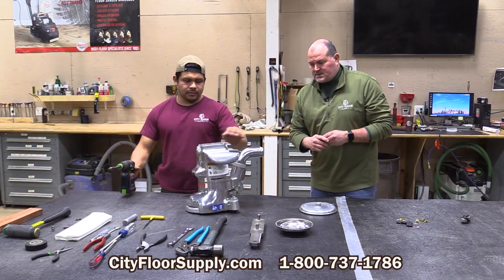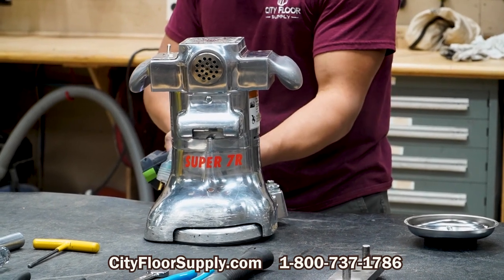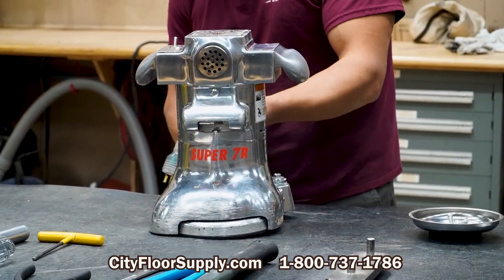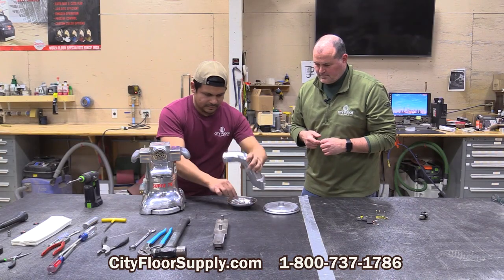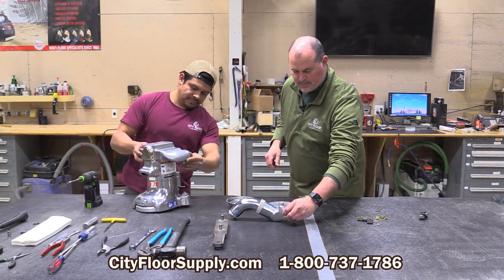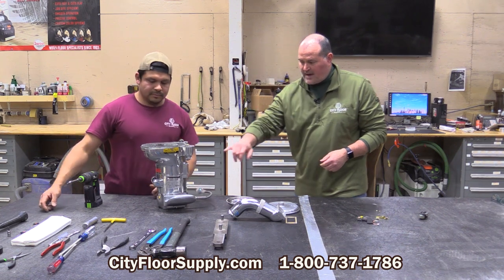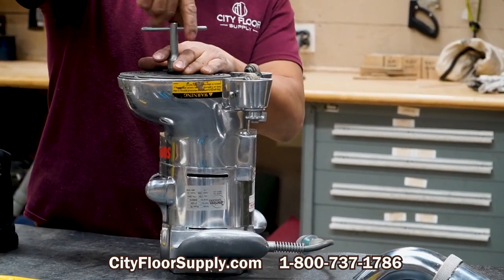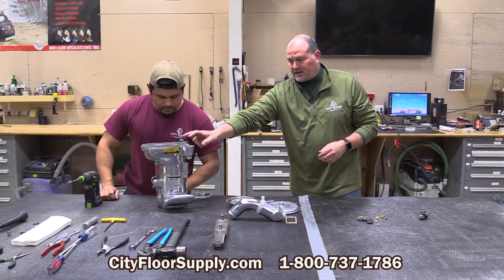Miguel is going to show you — where we go first is to take off the exhaust. There are four socket head cap screws and a gasket. The reason for taking off the exhaust is so that we have access to the vacuum fan. We want to use the vacuum fan as opposed to the motor cooling fan because it's got much more meat to it and will allow us to break this free once we stop it up.